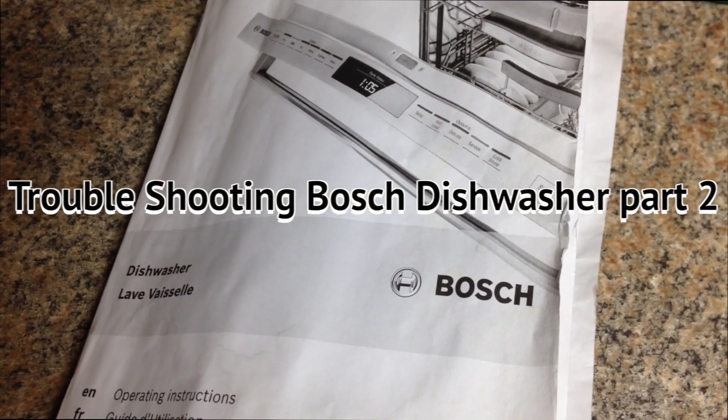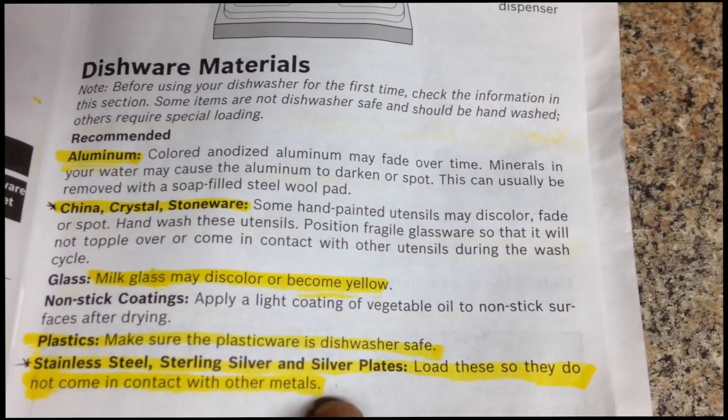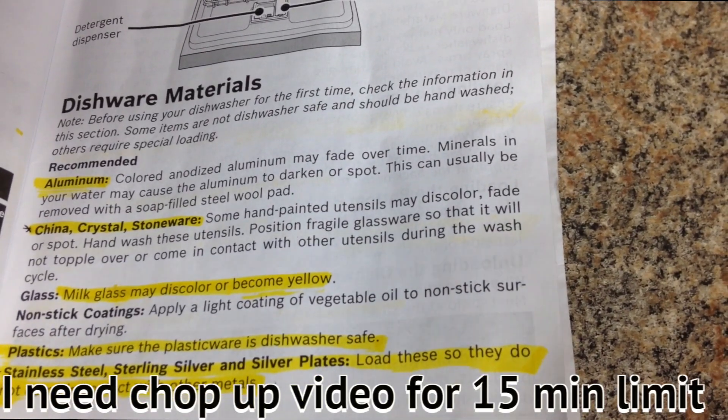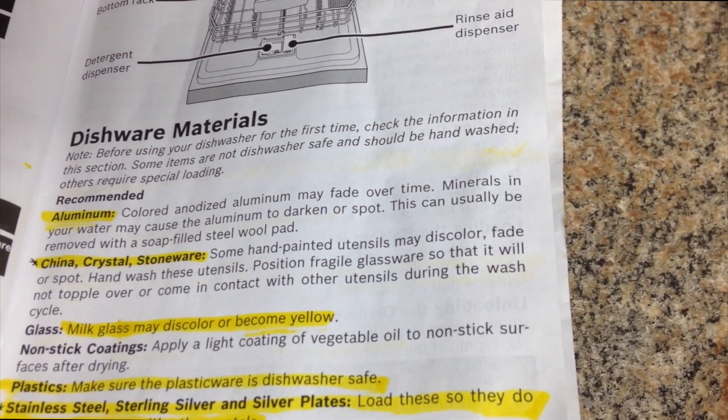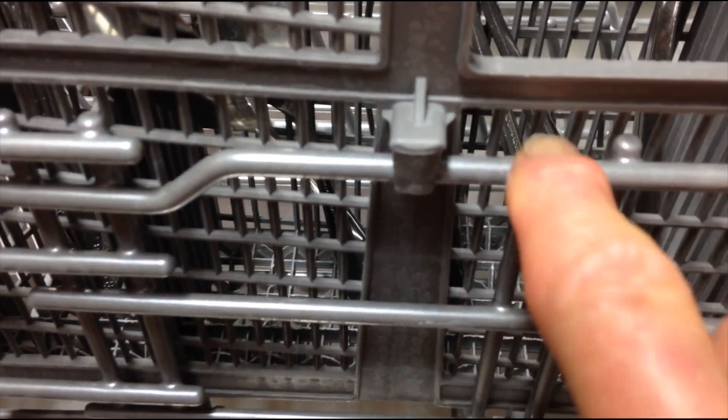Hey guys, today is June the 30th, 2015. I'm going to show you the manual which is designed to go on to a longer cycle with hotter water if you don't have rinse aid. Put your silverware in on the side, or you can work with these. You lift this up and maneuver it, pulling forward towards yourself to get these onto this bar — they're pushed all the way back.